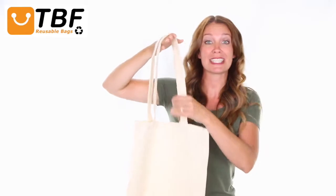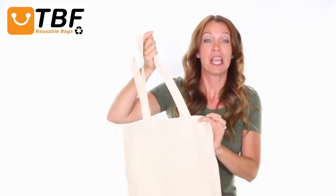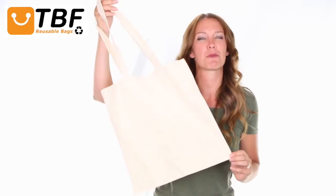Its long 26 inch soft cotton shelf fabric handles are reinforced with stress point stitching for durability to carry a heavy load. This long lasting tote is also ideal for events, trade show giveaways and promotional needs.